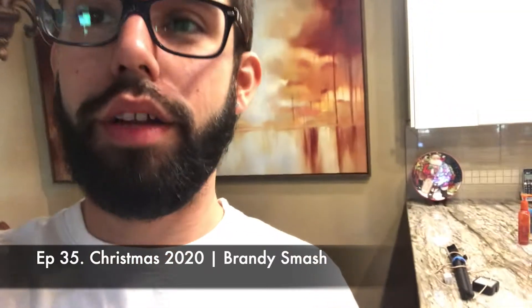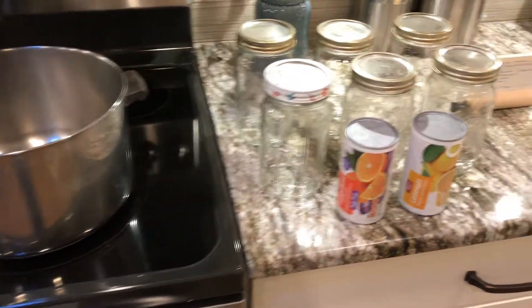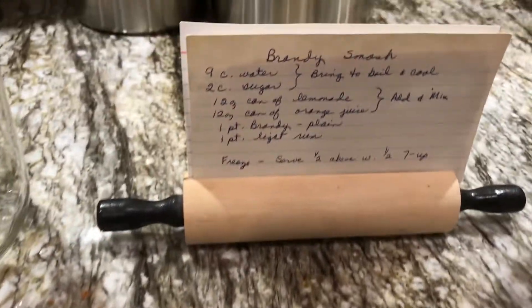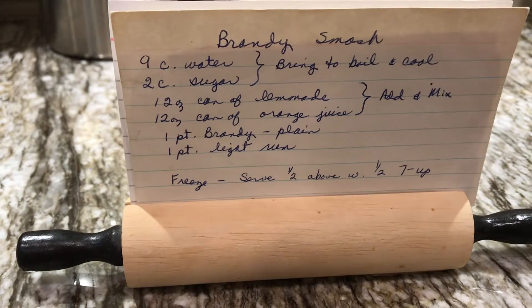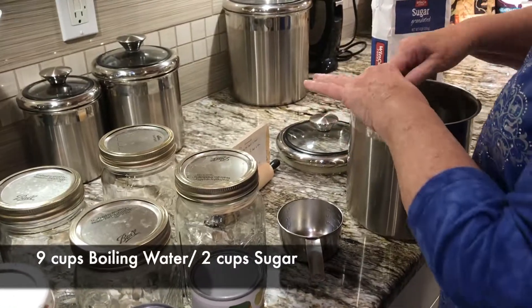Hi guys, I'm here at grandma Kathy's place and we are getting ready to work on the brandy smashes. Brandy smashes is a drink that grandma's been making for years — decades. I remember them making this at large Christmas parties when I was a kid, so I'm excited to make it for you guys. Nine cups of water, two cups of sugar.